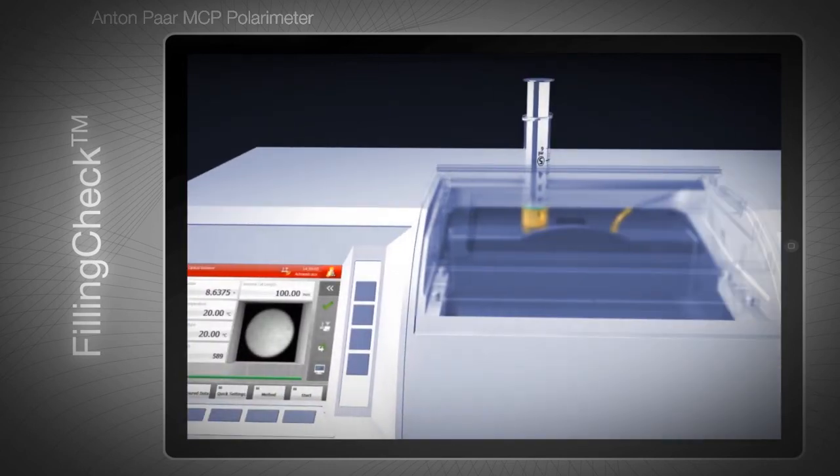When you are satisfied with the filling, measurement can start. The image of the sample is automatically stored along with the result, giving you traceable documentation of the measurement conditions.